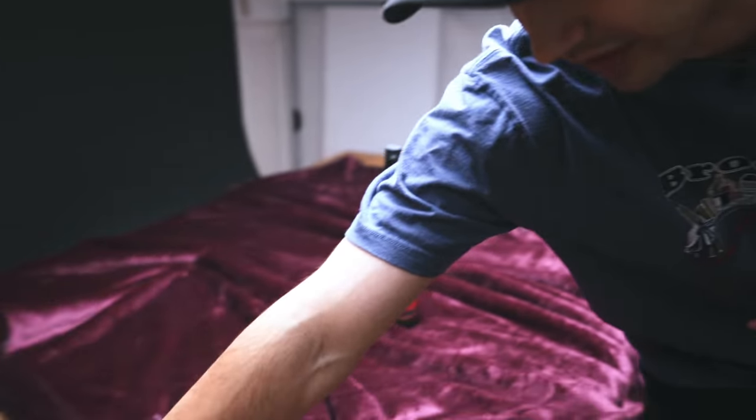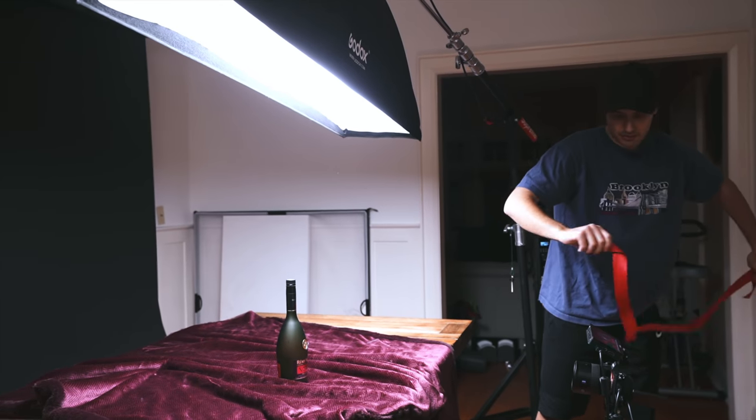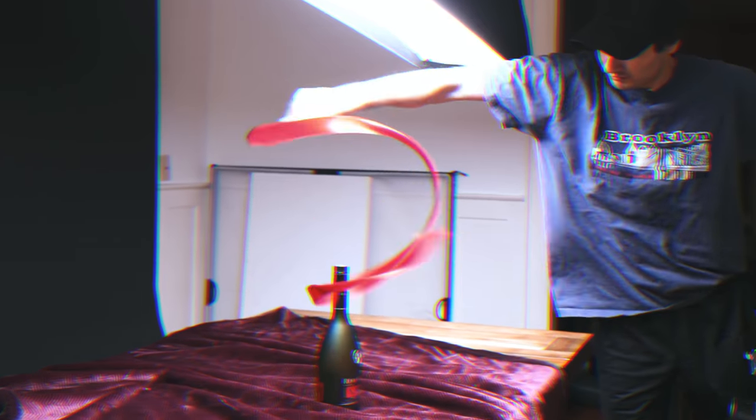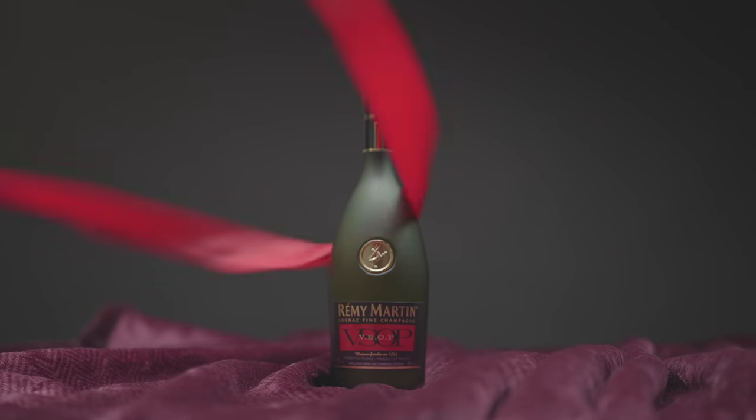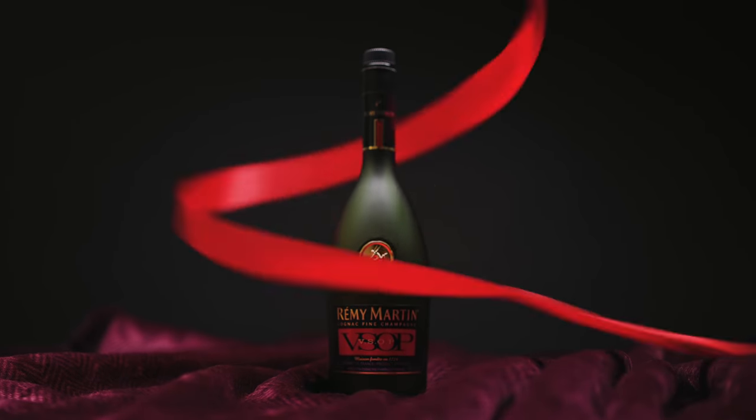I'm going to create movement by using a ribbon. Just like we did when we moved the light around the subject, we can also add movement in post by scaling in, and it's when you combine these movements together that you get something more dynamic. Now ideally it would be great to get movement in both the lights and in the subject and in the camera, but sometimes it's hard to do all three — but we're going to get to that.